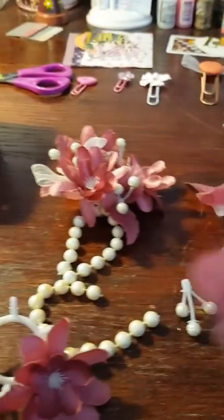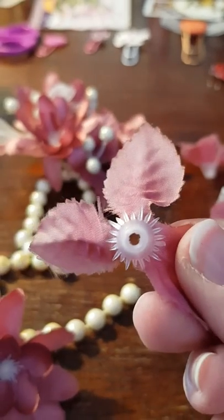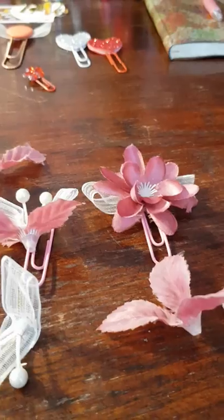You can see that there are holes in them already, so you can just put these ones straight onto the paper clip.